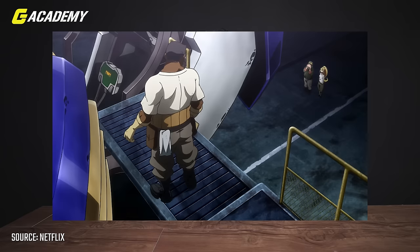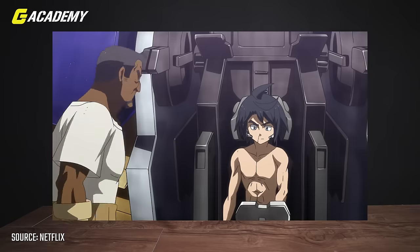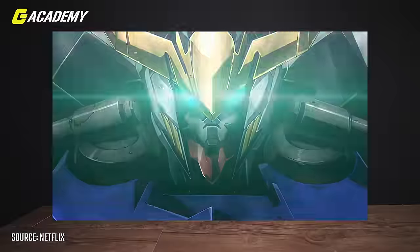So Barbatos and Mikazuki share a special relationship. Barbatos has its limiter removed. The Ahab reactors produce a very high output and it actually hurts the pilot through the Alaya Vijnana system. But Mikazuki is the only person in that universe who can handle such a load without breaking down, without bleeding through his face — though at one point he kind of did when really pushing the limit. So Mikazuki and Barbatos share a special coexisting relationship.